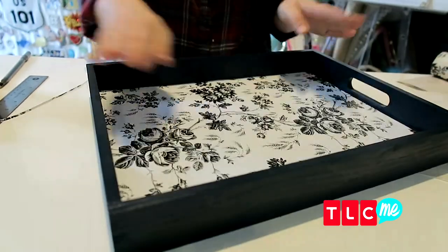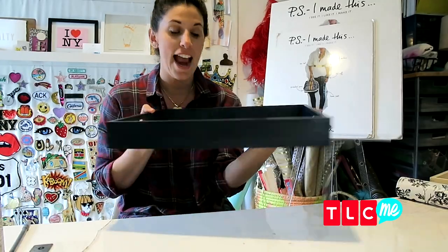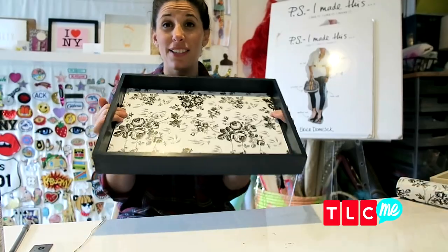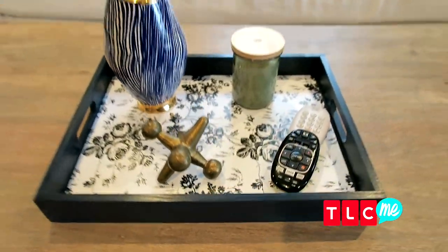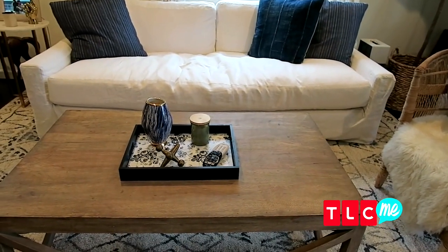Oh, this looks so cute! Believe it or not, that's it — this is our tray. This is perfect for any desk, any bedside table, or a coffee table. I love it. Let's go test this out. Here you have our updated brand new tray, which looks great in just about any room, especially the living room, if I do say so myself.